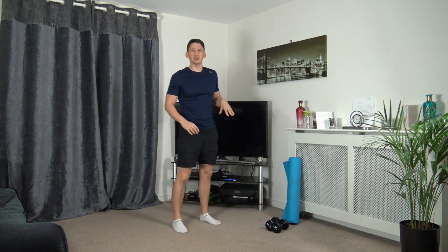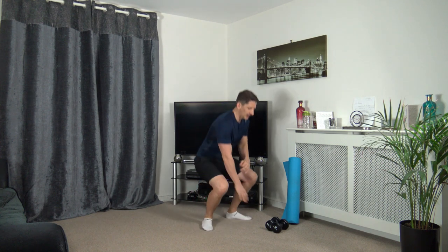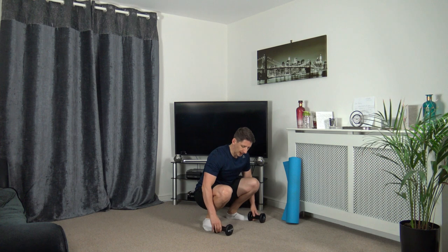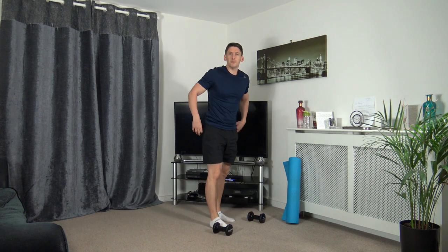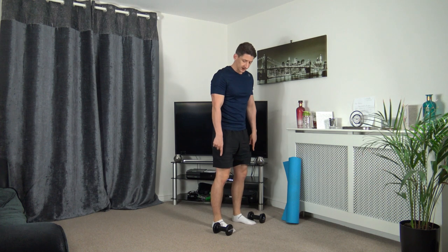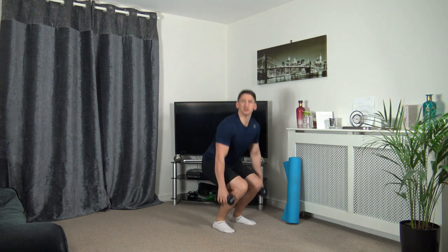The first exercise is going to be a dumbbell exercise. If you don't have a set of dumbbells, fill up two water bottles and that will be absolutely fine. Quick reminder how we pick these dumbbells up — have dumbbells either side of the feet, sit back into that squat, pick up the dumbbells, push up through the legs, and we go back down the same way.